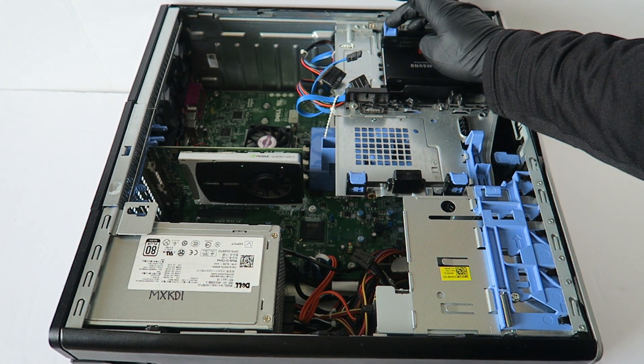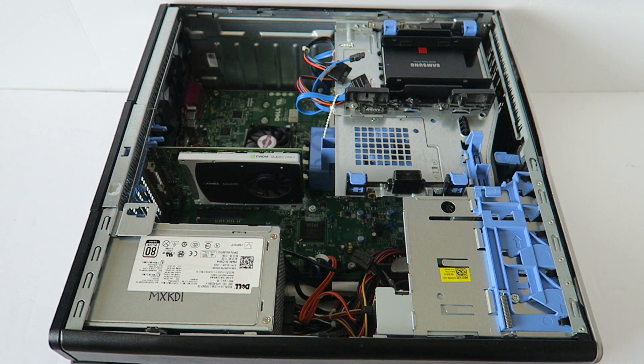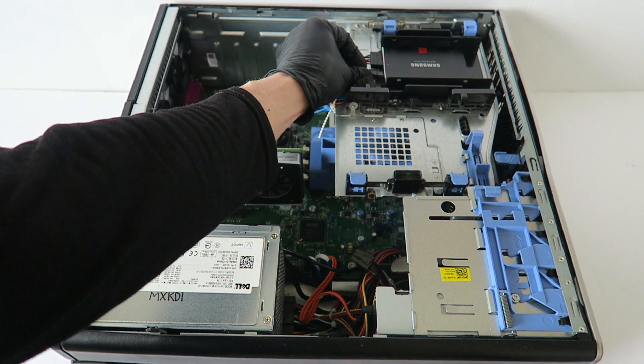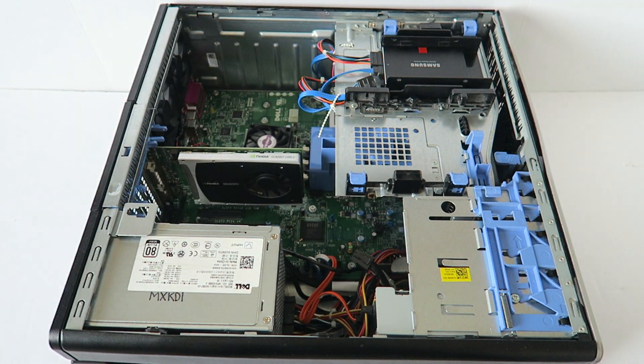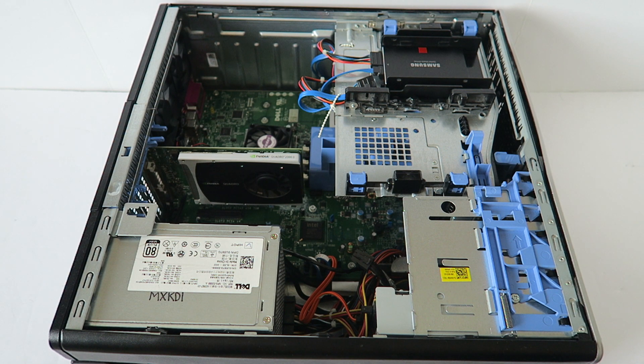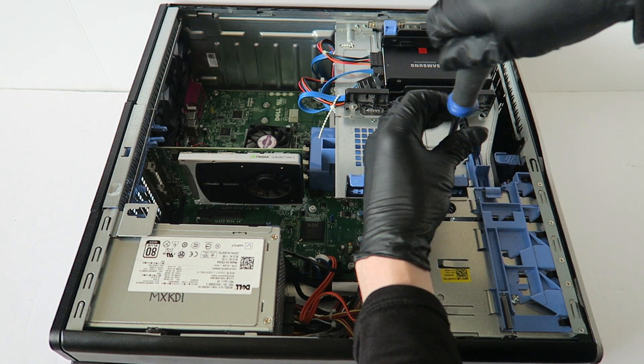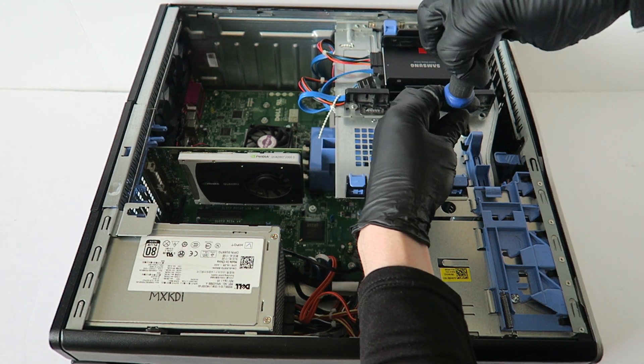Now you're pressing down the tabs to lock it. Now what I have to do — you see this panel right here, the plate here — we have to remove it to install the GTX 1070 for gaming.